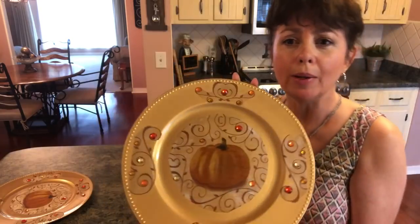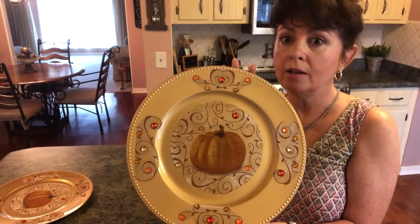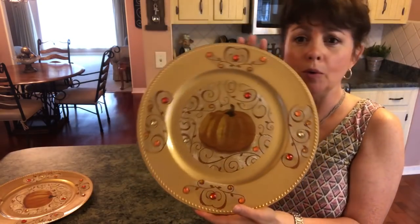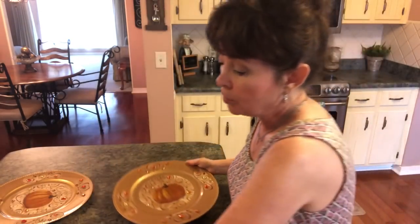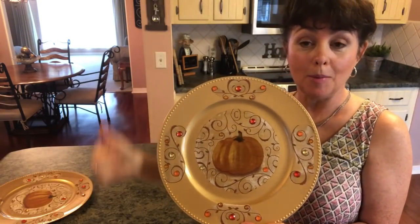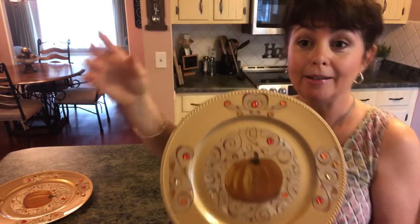I think they are gorgeous — I love them, they're so pretty and so expensive looking. If you would see this at Pier One, Hobby Lobby, Kirkland's, anywhere, you would pay so much money. These Dollar Tree chargers are gorgeous and you could put whatever napkins you wanted, but I just love these. If you enjoyed this video, please give it a big thumbs up and subscribe to my channel. Until next time, bye guys!